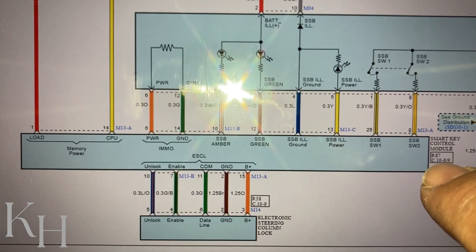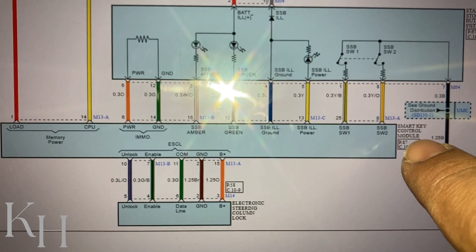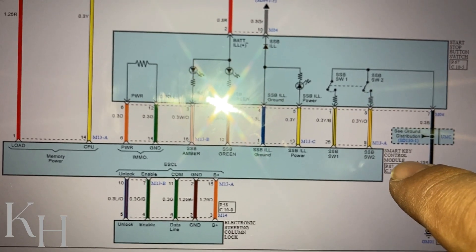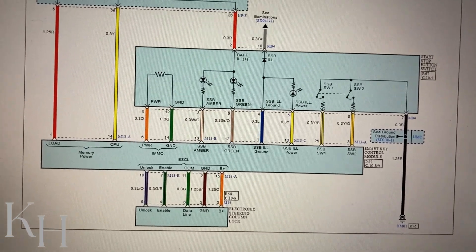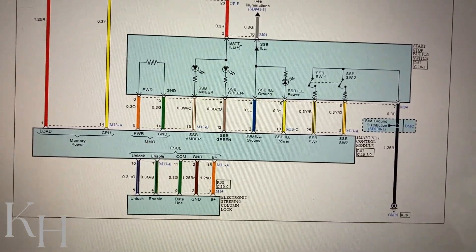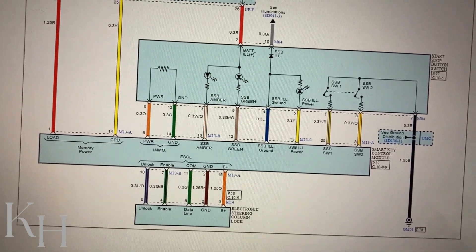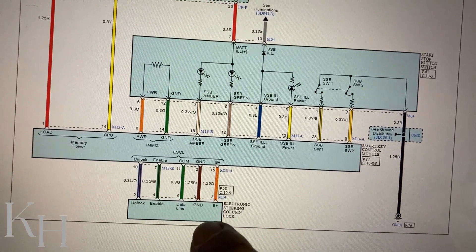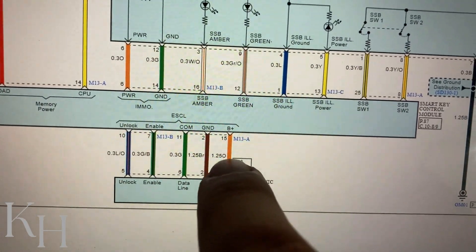There is no specific or individual fuse for this component — this power is coming from the smart key system. If there is any problem with the smart key system power supply, you will have some problem on ESCL as well. For the smart key system we have multiple fuses in the interior fuse box — at least three fuses — and one of those fuses belongs to the ESCL power supply. If that fuse is blown, you will have the steering column lock warning message and won't be able to start the engine. So checking all fuses for the smart key system is your first step.